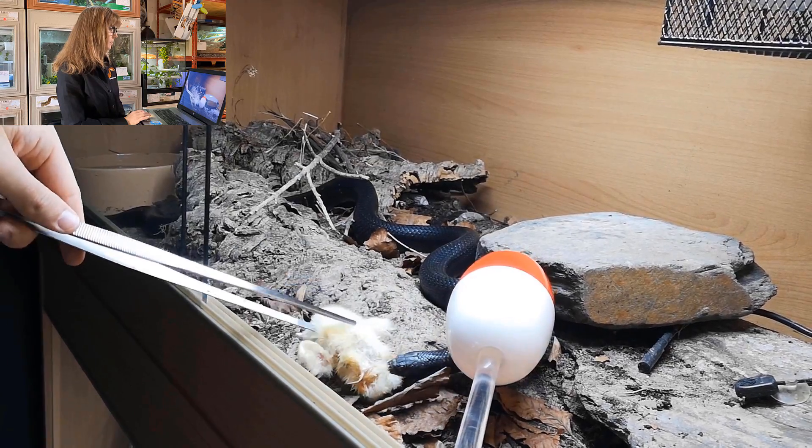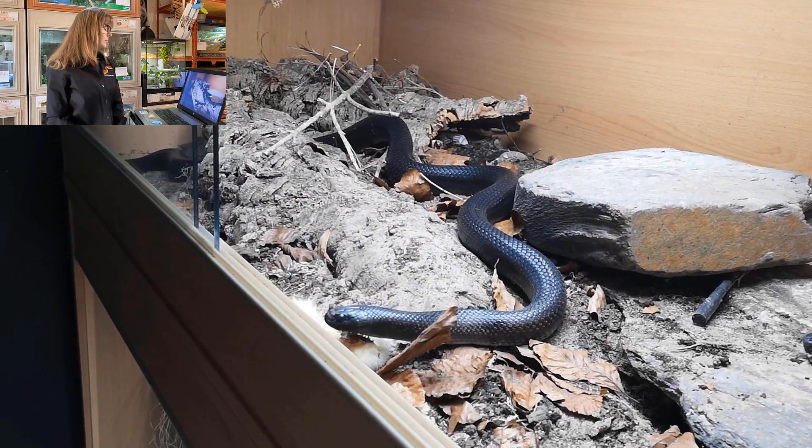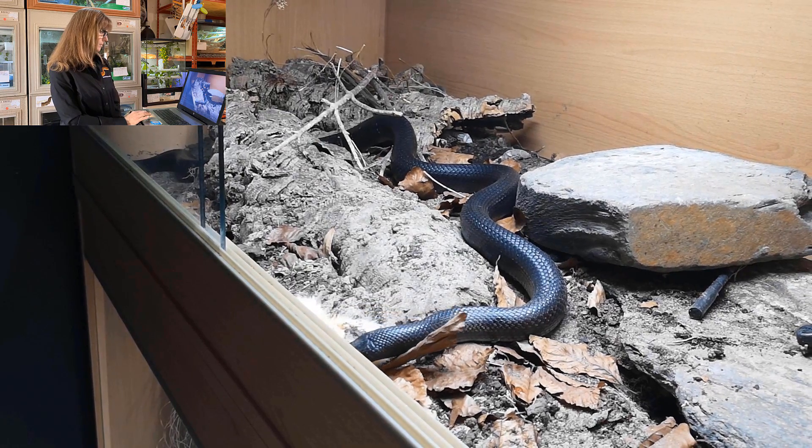She was having trouble manipulating the food, so last time I used the tongs to pick it up and give it to her. This time I just left it. Since this was my last repetition of the session, there was no hurry for her to eat — I'm fine allowing her to spend as much time as she likes and exhibit some natural hunting and foraging behavior.